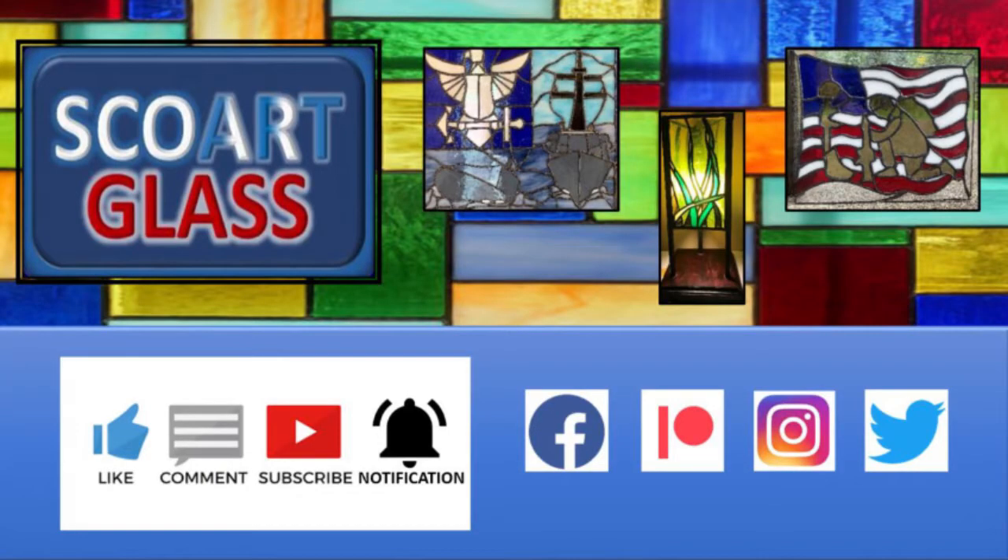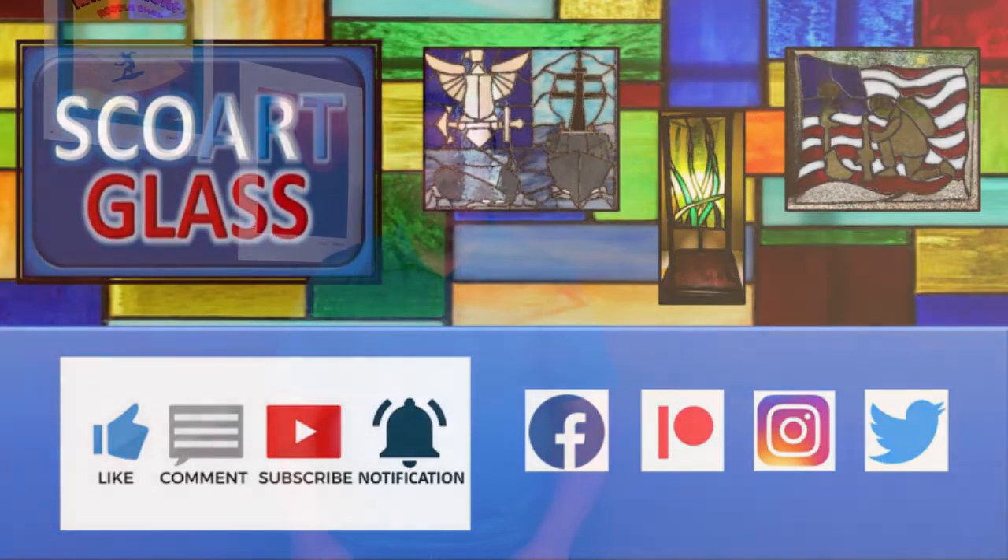Hey everyone, in this video we're going to share some exciting news about SCORE Art Glass and some things to come. Hey everyone, this is Steve from SCORE Art Glass. That exciting news I talked about is that I am launching my website.